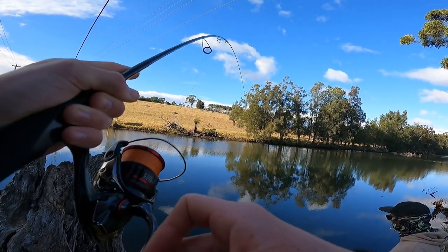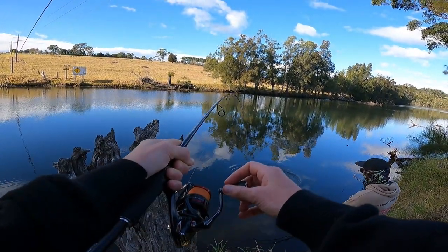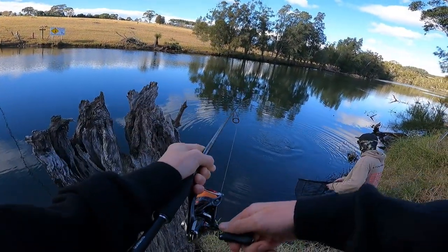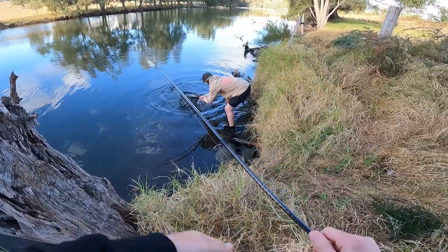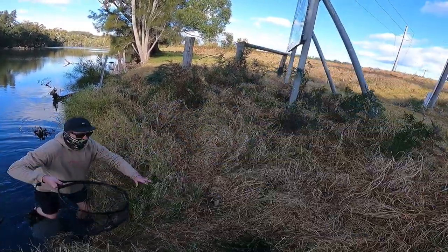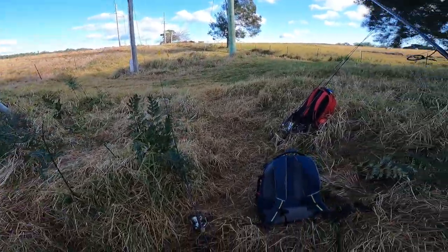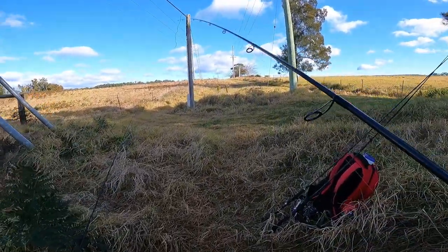Look at it — you're recording? He's going to go around that log. Get in the water, get him in! I've lost too many fish lately. Yes! Oh, spat the lure — quick, quick! Oh yeah, 70s for sure. That's high 70s, mate. On the paddle shad! My heart's thumping, bro.